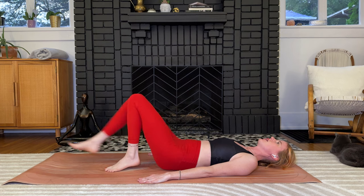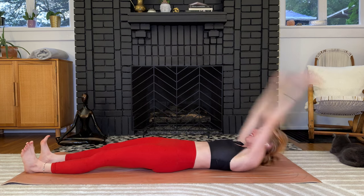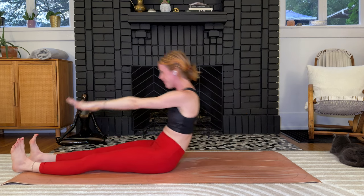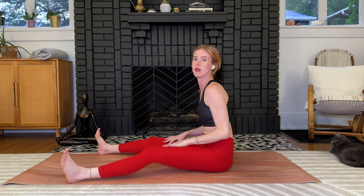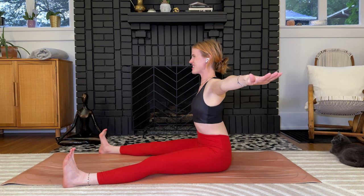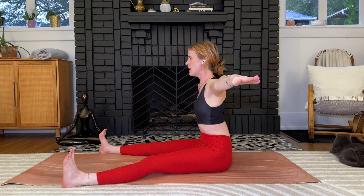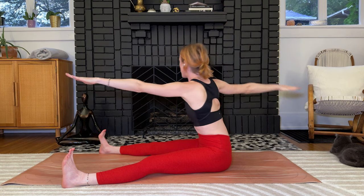Legs extend to 90, relax into the mat — you can lower the legs and bend the knees if you need. Roll up for Saw, the last one today and one of my favorites. Feet go about mat distance apart; you can go a little wider if the hamstrings are tight. T out the arms, sit up tall, finding the integrity of the spine and core. Sit up really nice and tall.